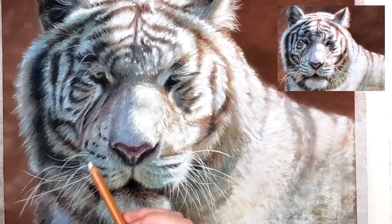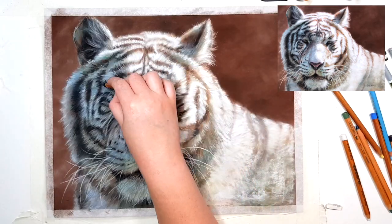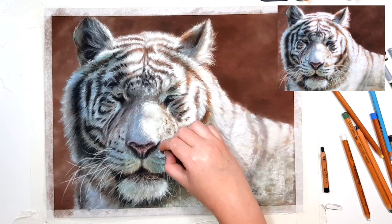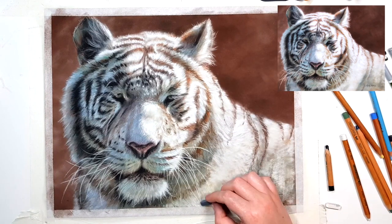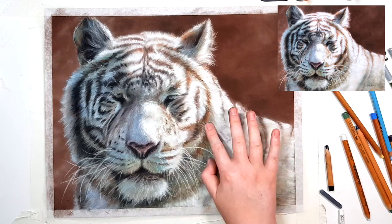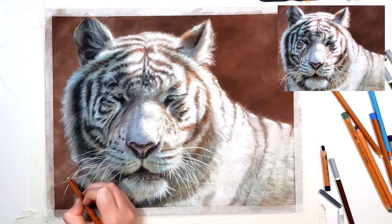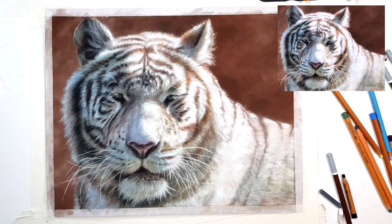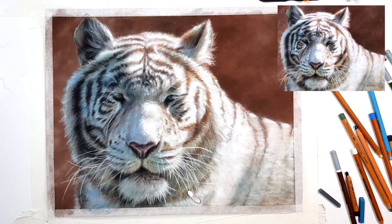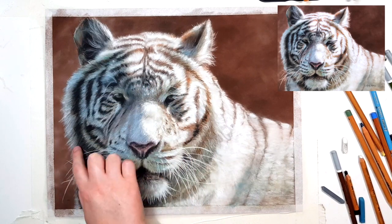When adding whiskers or highlights, if you're struggling to get that extra layer on top, try switching to a softer pastel like a Rembrandt soft pastel stick. If you need really fine detail like for the whiskers, try the Caran d'Arche pastel pencils because they're much softer than the Derwent, Faber-Castell, or Carbothello. Soft pastels go on top of harder pastels quite a bit easier. The Caran d'Arche are quite expensive and they break and crumble easily because of how soft they are, so I only have a few — a white, a dark brown, a black, and a few other colors — and I use them sparingly at the end of my project when I need that extra boost.